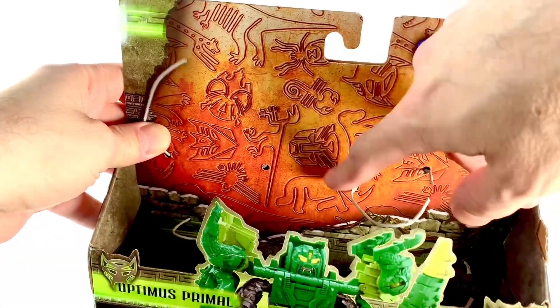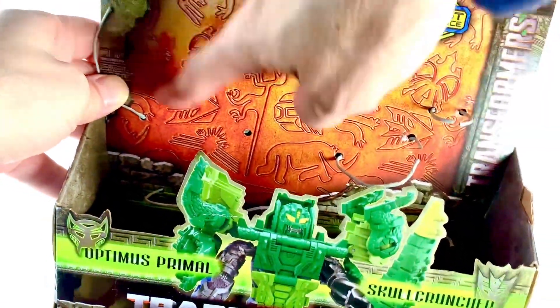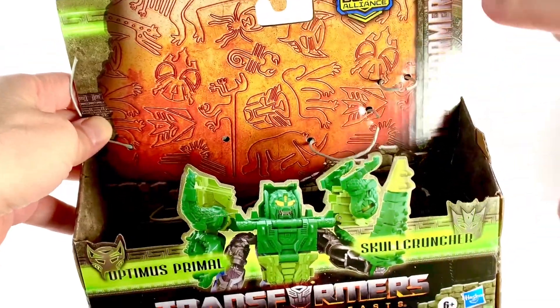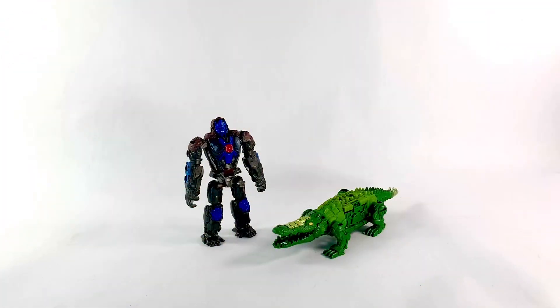Before we continue and I trash this box, I do want to point out the back of this box is pretty cool. I like all these hieroglyphics-looking stuff or early cave drawings, which I think is probably what it is. The rest of the box is not much to talk about, but that's great. Here they are out of the package, and for gimmick figures, they're okay. I think Skullcruncher is actually pretty cool, just as a Skullcruncher alligator dude.